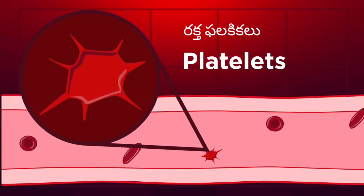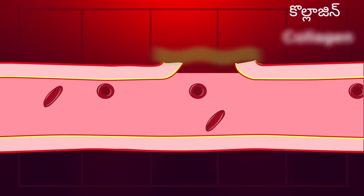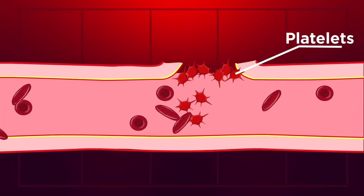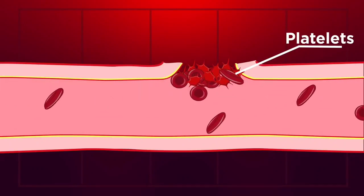The platelets are damaged in the air. The platelets are damaged by the collagen. The platelets are attached to the platelets.